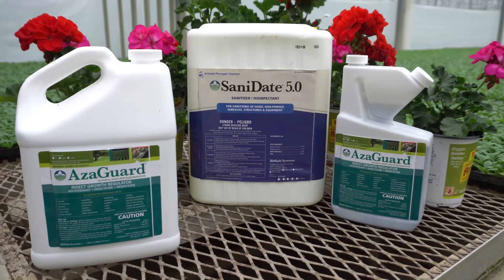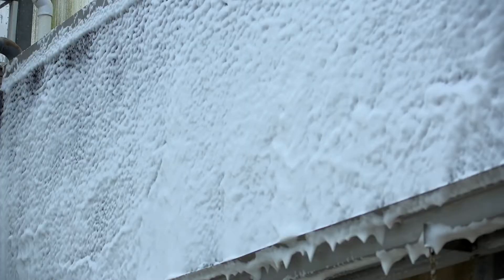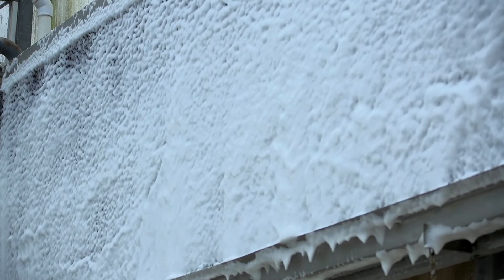When sanitizing greenhouse surfaces, it's important to get both the best coverage and the best contact time to improve the effectiveness of the chemistry. Foaming easily allows for this action due to the increased contact time of the suds lingering anywhere that they're sprayed, as demonstrated on this vertical surface.